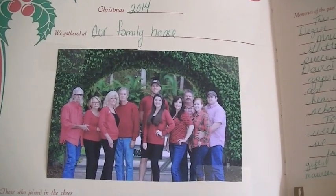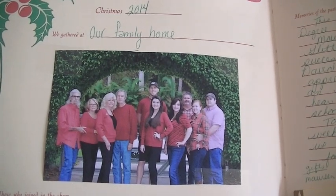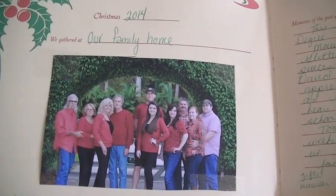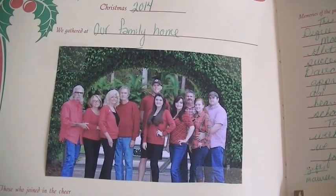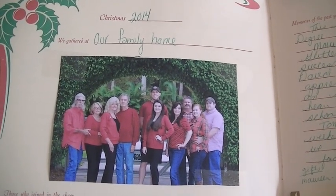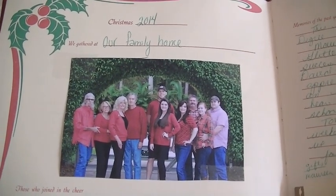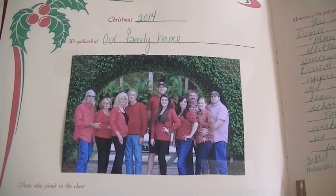One of the very first things I have to do before I put my Christmas decor away is write in our Christmas book. I just sat down, printed a picture, and wrote down all the highlights of this year and how we celebrated Christmas. Maureen really enjoys looking at this every year, so I have to make sure I fill it out before I put it away.